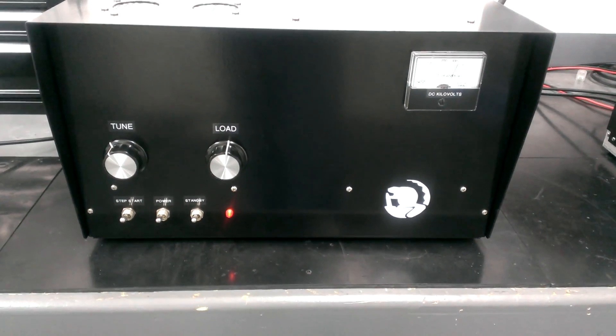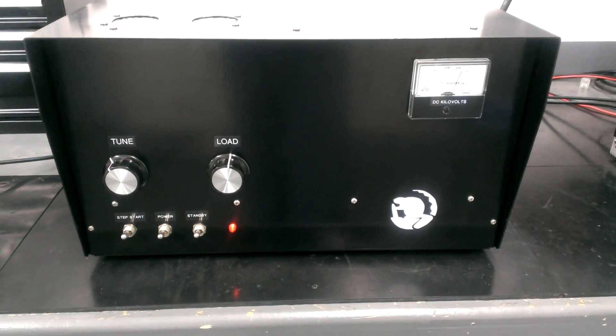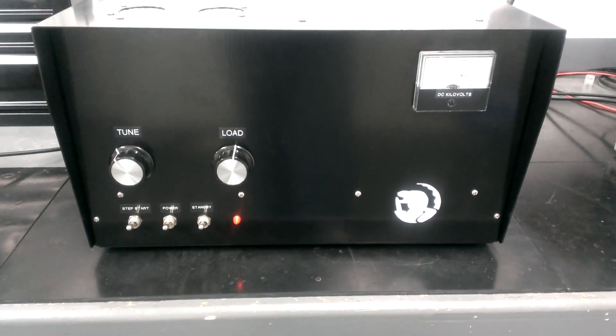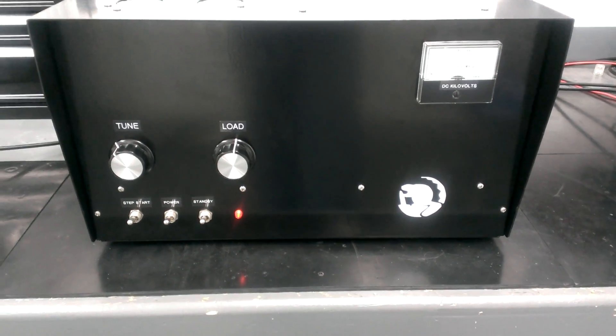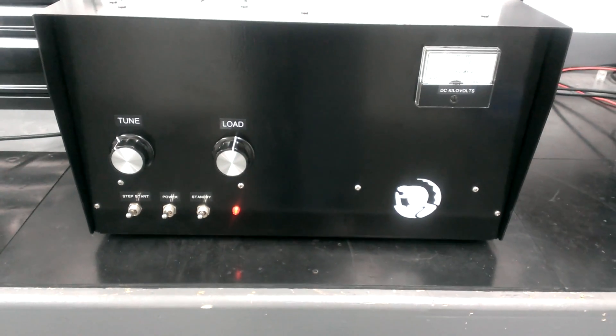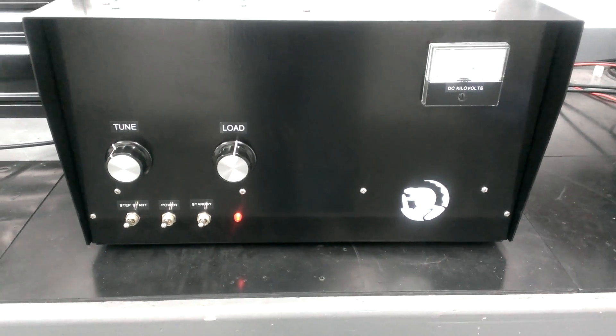Hey, what's going on out there, folks? Another BM Technology amplifier. We're going to be showcasing a few different amps down here today. The next one we've got is a single 3500Z. It's a pretty popular tube. A lot of guys like to build them with multiple tubes in them. This one's just got one single 3500Z in it.